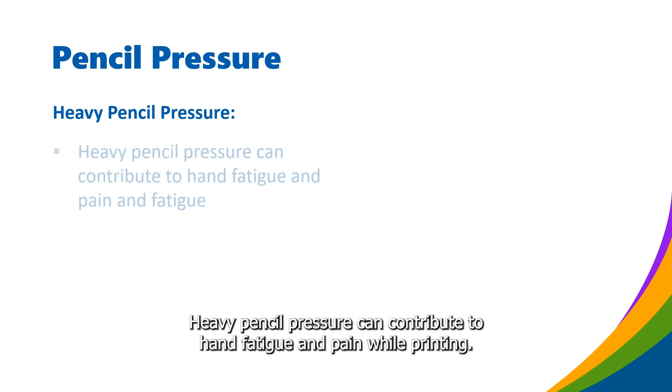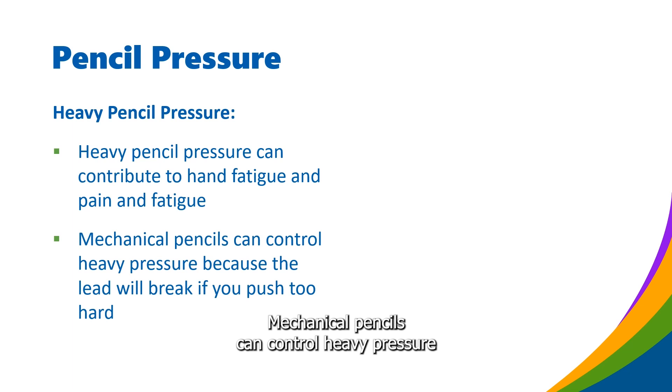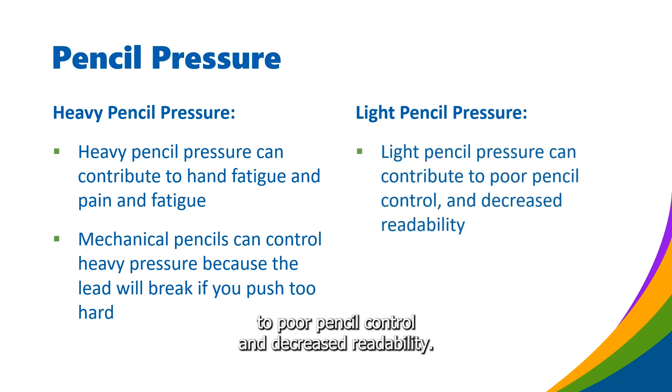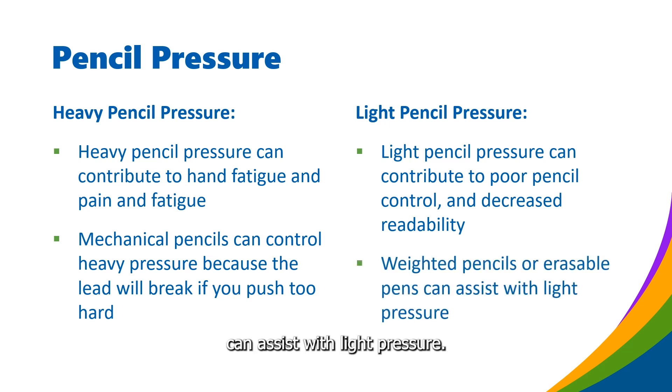Heavy pencil pressure can contribute to hand fatigue and pain while printing. Mechanical pencils can help control heavy pressure because the lead will break if you push too hard. Light pencil pressure can contribute to poor pencil control and decreased readability. Weighted pencils or erasable pens can assist with light pressure.